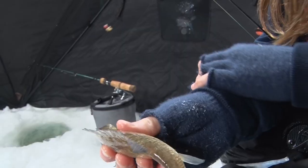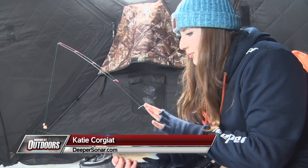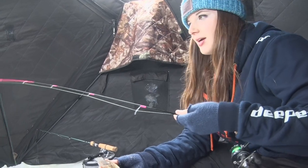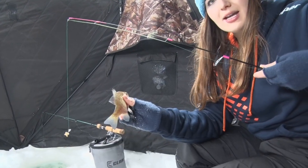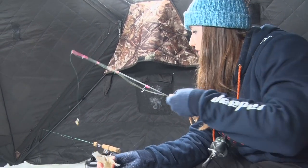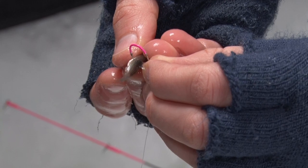The nice part about Minnesota is that although we can only use one rod during the open water season, when we're fishing on the ice — hard water — we can use two. So I'm just using a very simple custom rod setup here. It has a super light tip that allows me to see even the tiniest nibble from these guys. And this other rod I have in the corner, I'm using crappie minnows — just a simple hook on there with a slip bobber setup.